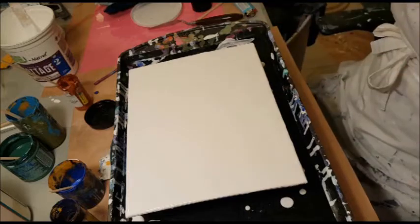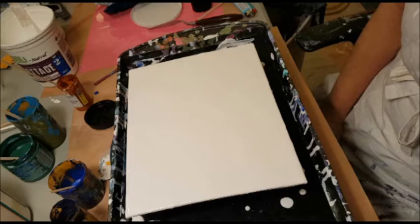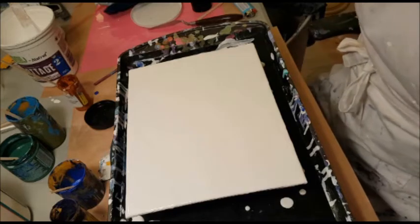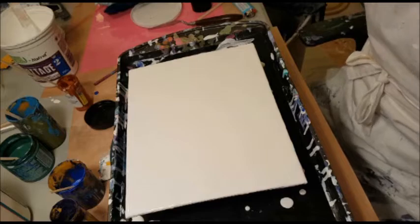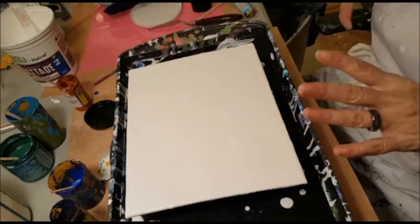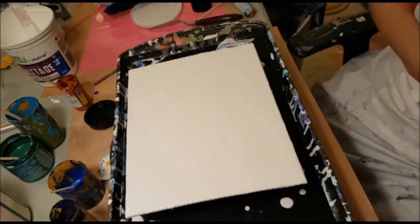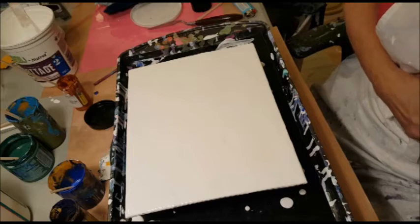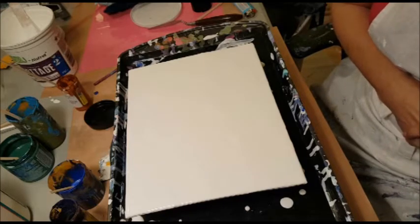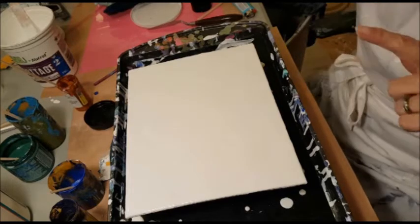I've got this lovely 8x10 canvas and I totally forgot to tape off the other side of it. Oops! So I'll definitely have to cover that with something eventually. I've coated it with my white paint, which is the very last of my Beauty Tone Signature Series house paint — luster gloss house paint mixed with Floetrol.